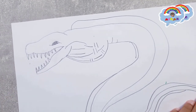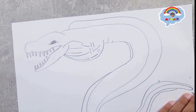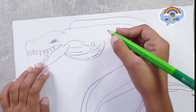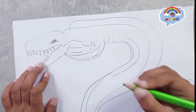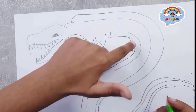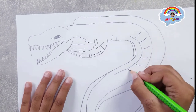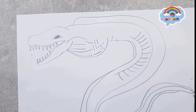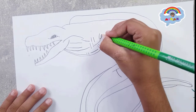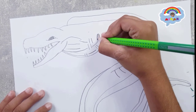Now we still have to make the detail here. Now let's start — it doesn't need to go too low, just make a curve just like this one. You still have to make a little hole here and color it in.